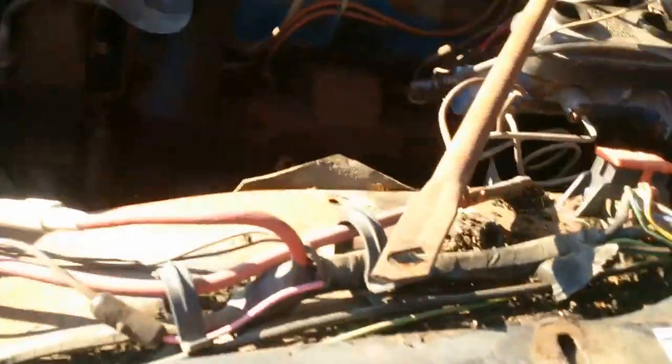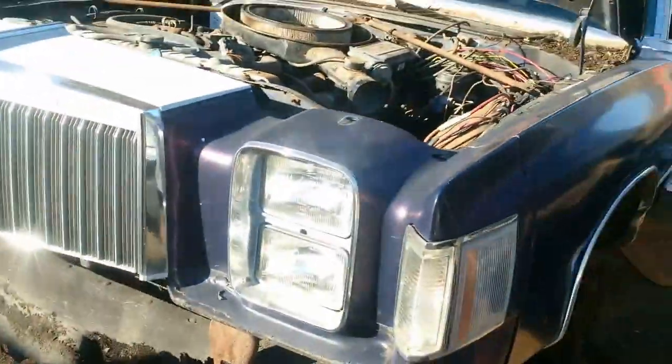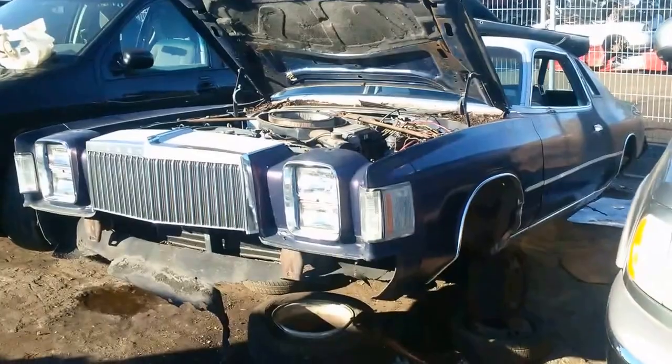Anyways guys, we'll let you go. '78 Chrysler Cordoba.